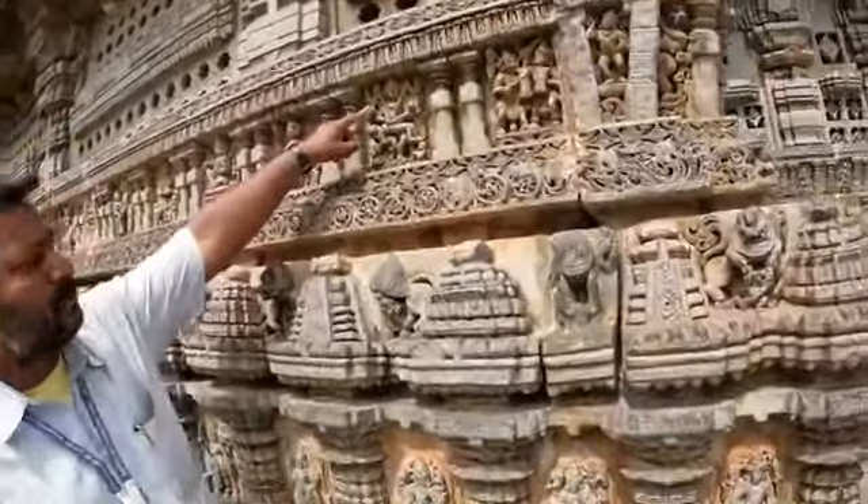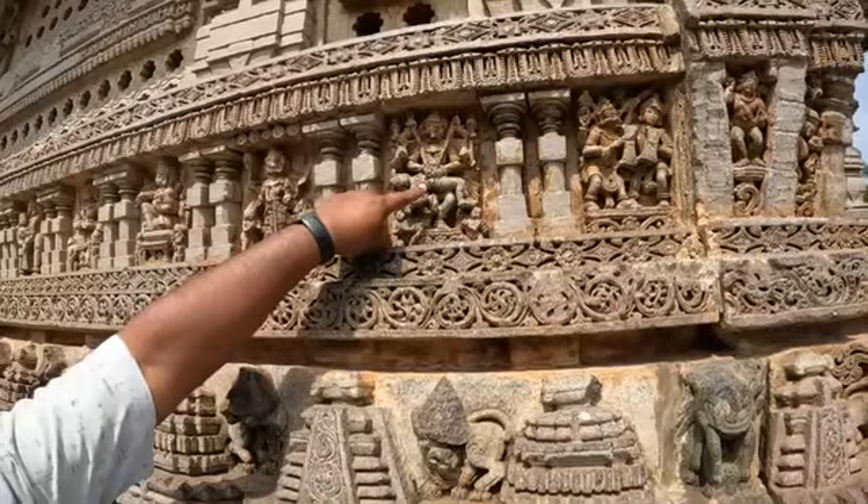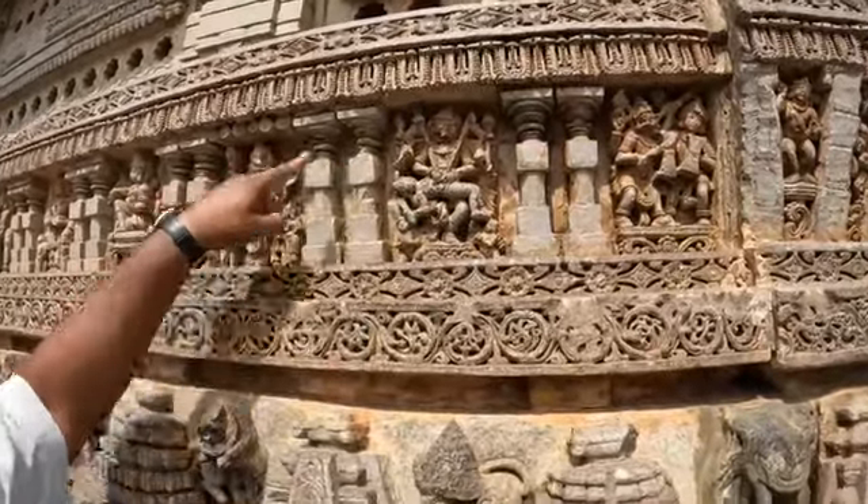The fourth incarnation is Ugra Narasimha. He killed the demon Hiranyakashipu, pulling out his stomach and intestines — as a garland. Both Narasimha statues are here.